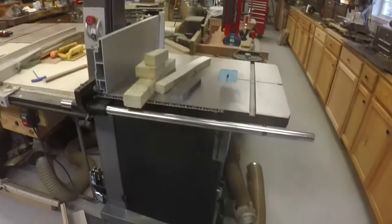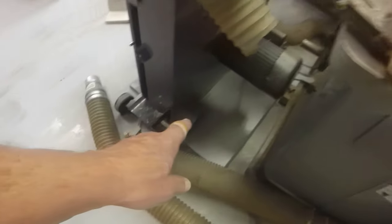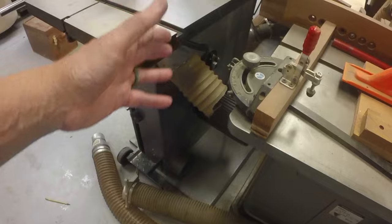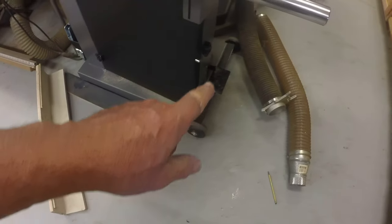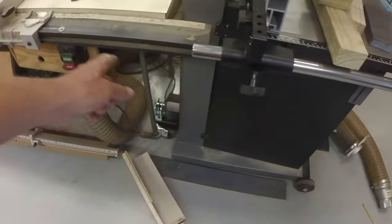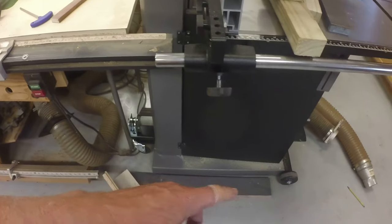I'm working on hooking up the dust collection. There are two 4-inch dust ports - one at the bottom and one right below the blade. I have some leftover flex duct but I need some splitters to plumb it all together. Two 4-inch dust ports - I think that's typical of bandsaws of this type. I did spring for the mobile stand, called the mobility kit, which is two wheels at the bottom and a cam-operated wheel at the back that allows you to move the bandsaw around.